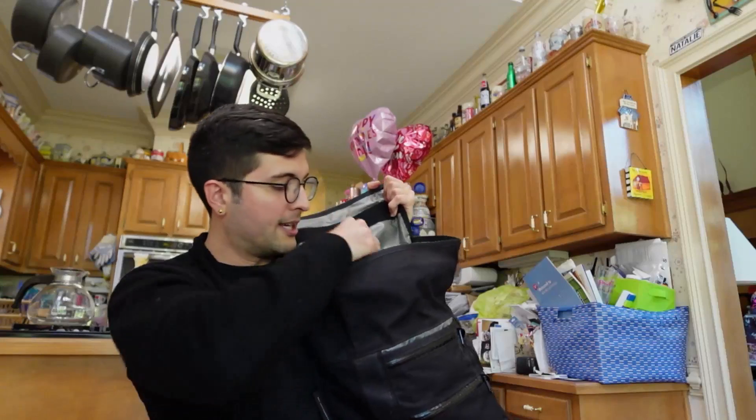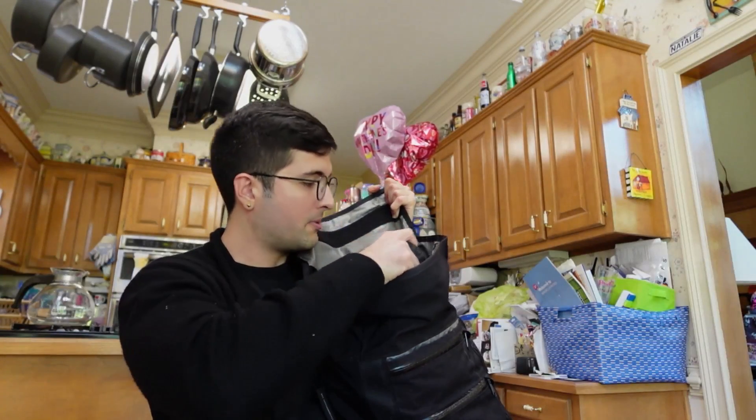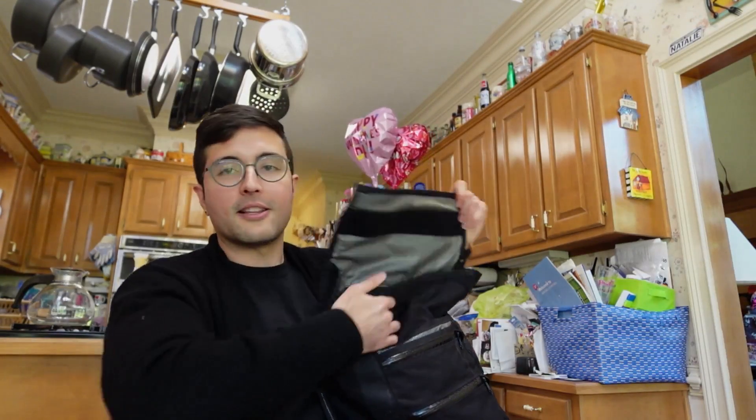It fits right in my backpack along with my multiple laptops. I've got my headphones, notebook, camera equipment — lots of stuff that I carry with me everywhere so I can do anything I need wherever I am.